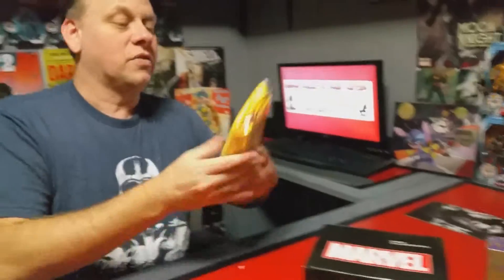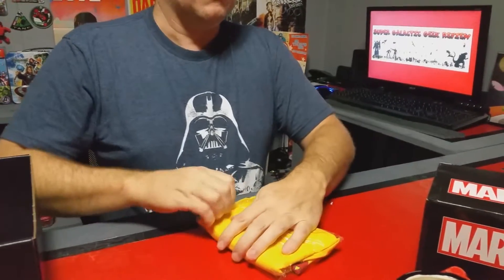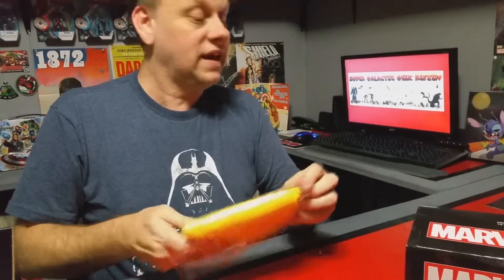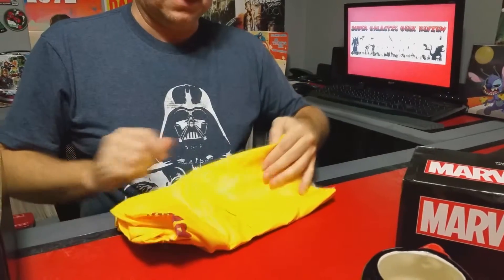Let's see what this big one is because I'm really curious. Remember, this month's theme is villains, so we know this has got to be villain related. Let's just open this up.